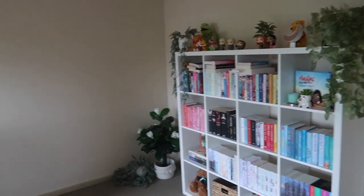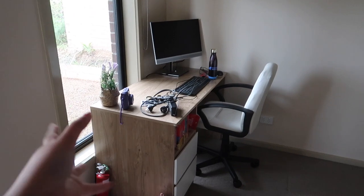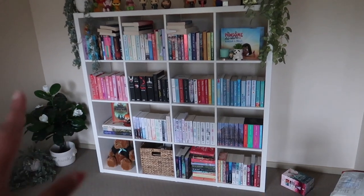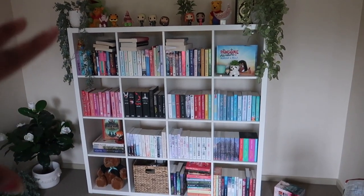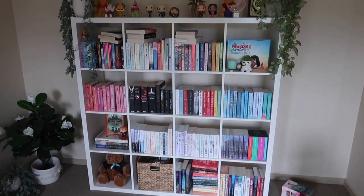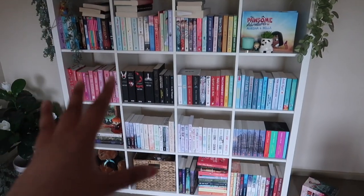So this is what the reading room currently looks like. I have my desk — this is where I work from home — and this is the current bookshelf I have. This is also from IKEA; it is the Kallax 4x4 bookshelf, I'll have a link down below. I absolutely love this one but as you can see it is very very full at the moment.